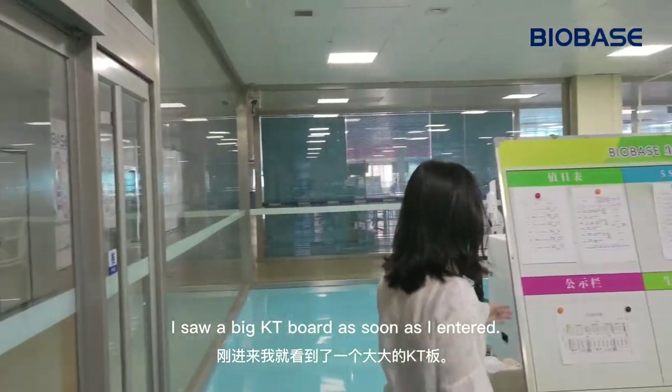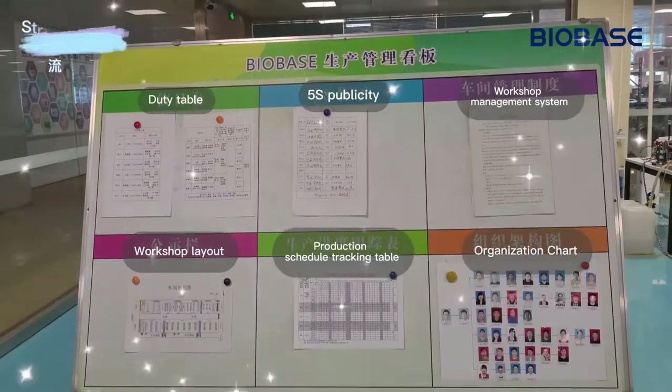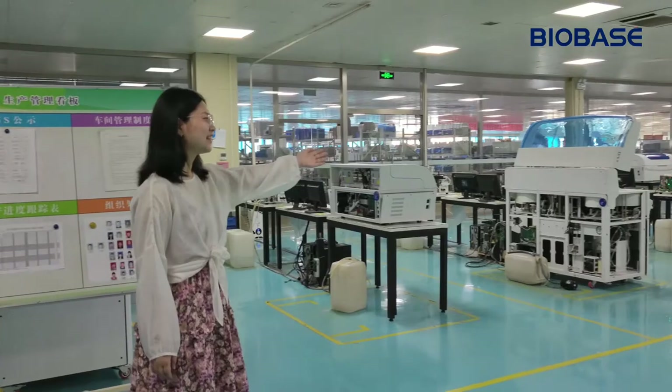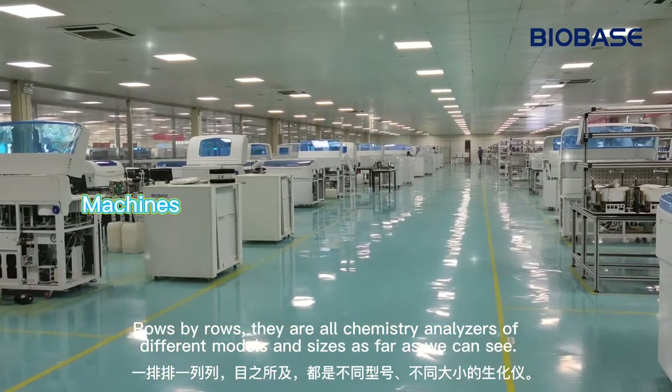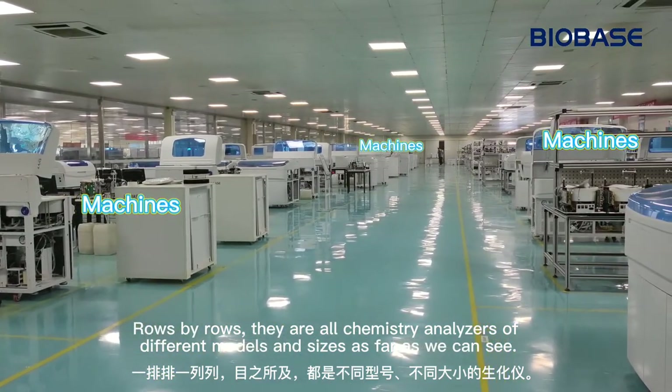I saw a big KT board as soon as I entered. Rows by rows, they are all Chemistry Analyzers of different models and sizes as far as we can see.